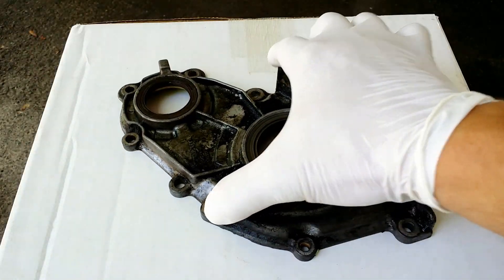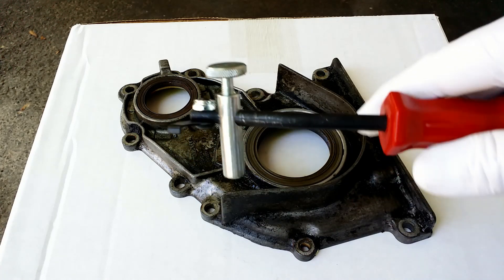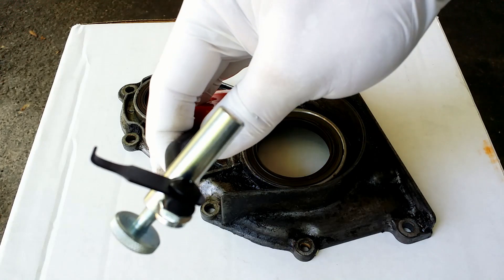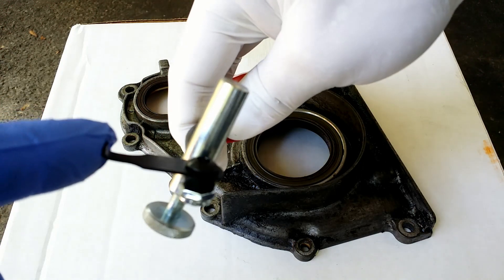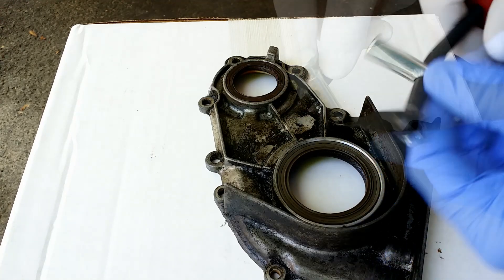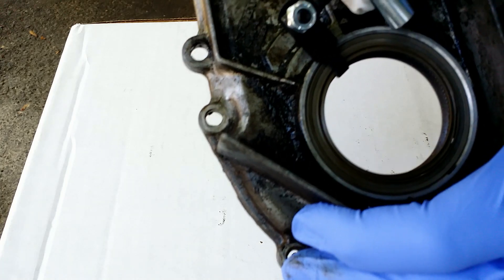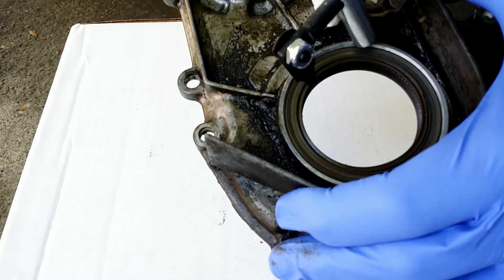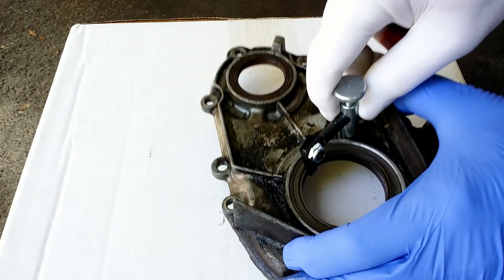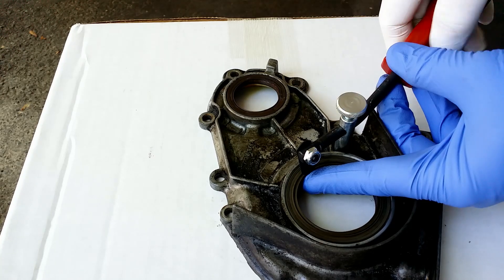In my case I removed the cover with seals seated in place, so I can easily remove them now by hand. But if I had to pull just seals I would use this tool. As you can see there is a hook that we put behind the seal. We set the support and pull the seal out.